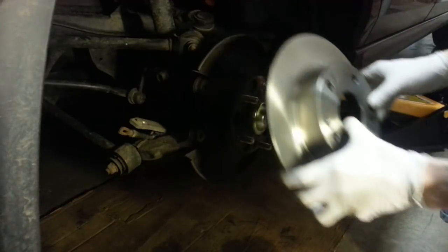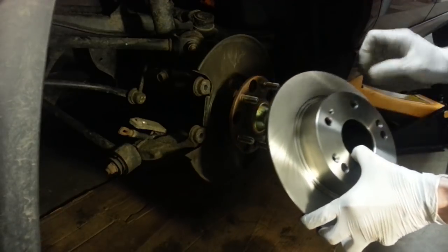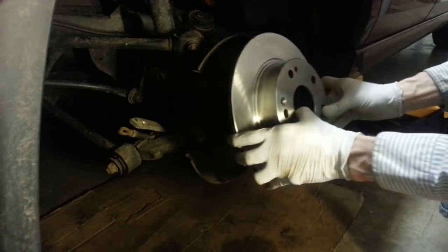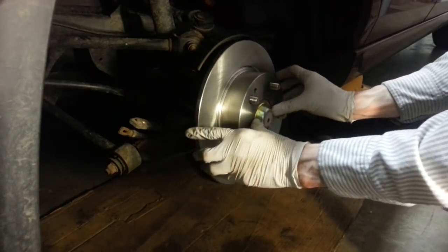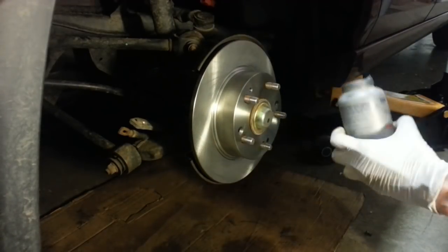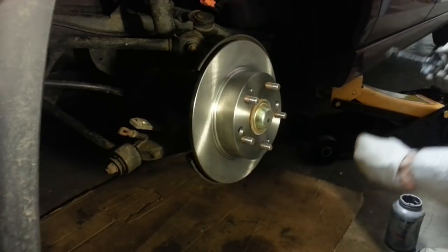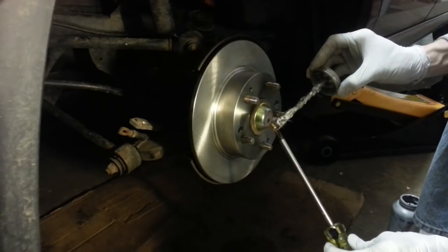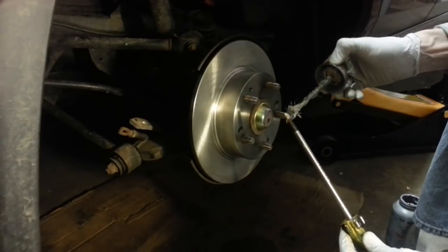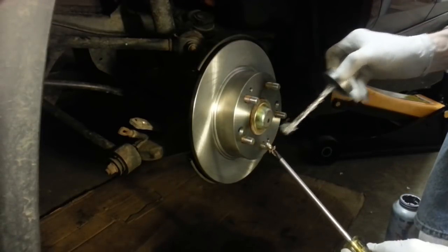Starting here on the passenger side, let's go ahead and install the rotor. Remember, we have the two threaded holes for those flat-headed bolts that hold the rotor on, so I'll get those lined up. And to make sure these screws come out easily next time, I'm going to use a little bit of anti-seize compound on the threads of the screw. This does a world of good toward making those easy to get out next time.